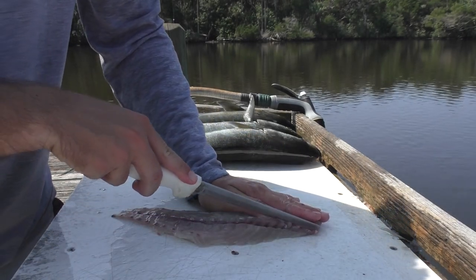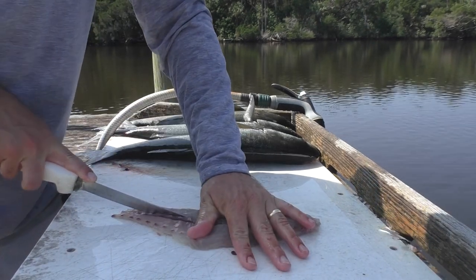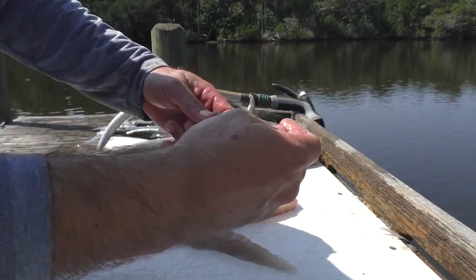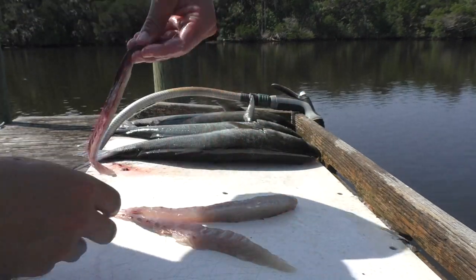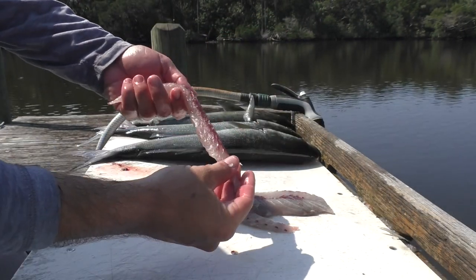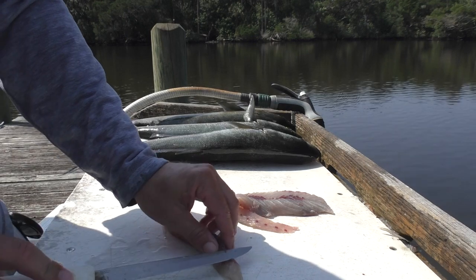I like to do it from the top. And then if there's any leftover, nice and clean. It's got a little bit — if you want, you can clean it up a little bit more.